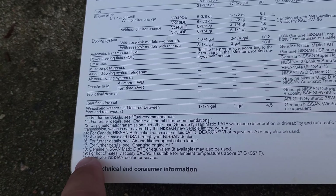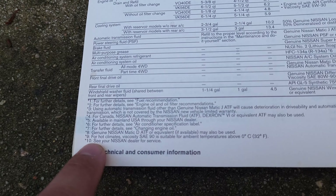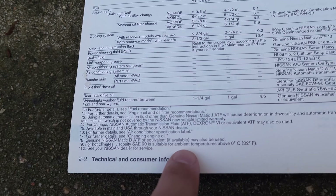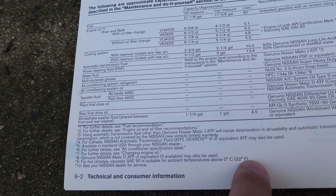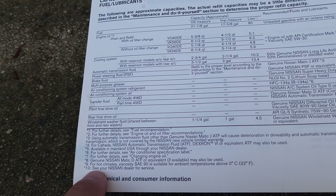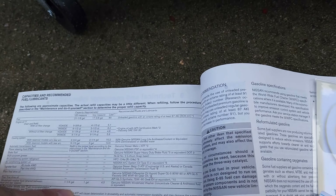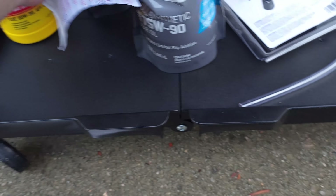Number nine for the front says for hot climates, viscosity SAE 90 is suitable for ambient temperatures above zero Celsius, 32 Fahrenheit. Number 10 says see your Nissan dealer for service — that's for the rear. I went to Nissan as usual to buy the recommended oil.